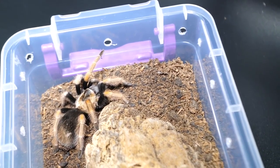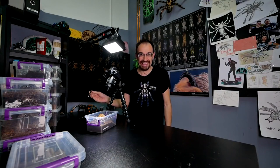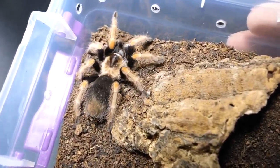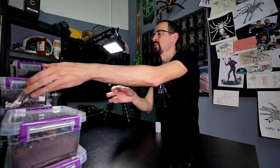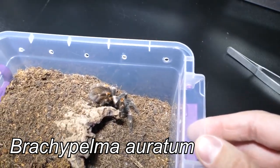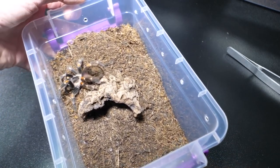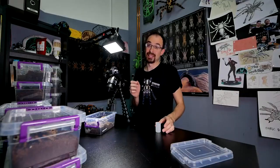The next female is Brachypelma baumgarteni, but I think she may be in pre-molt. You can see the thick abdomen down there — it looks full, right? But let's find out. Take one good look, and let's carry on to the next tarantula, which will be a really pretty one.